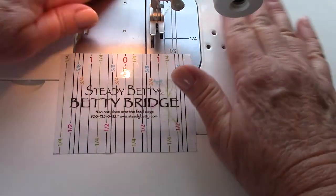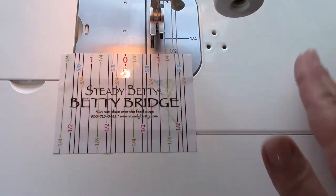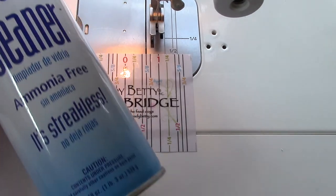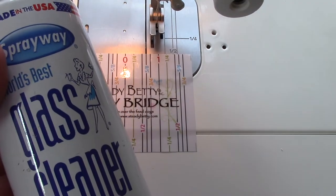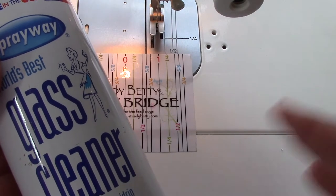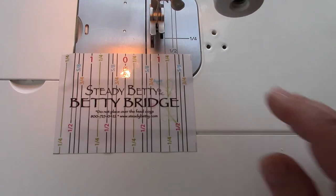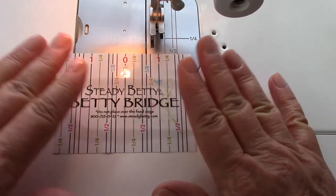I've cleaned this with a good glass cleaner. One of my favorites is the Spray Way glass cleaner. It's a super one and it leaves no residue. So I've cleaned the bed of my machine and put that down.